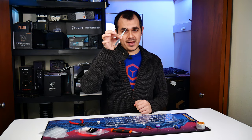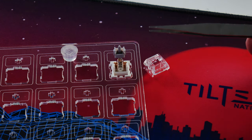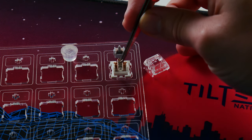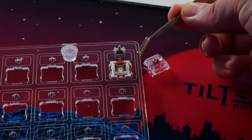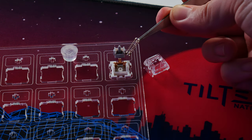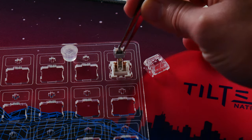I'm also going to recommend you have a set of fine-tip tweezers on hand, especially if you're going to be lubricating smaller components on your switches. You want to avoid getting dirt and oils from your hands onto any of these components, because if you get some foreign matter inside the switch after you're done working on it, you may have a bad time.